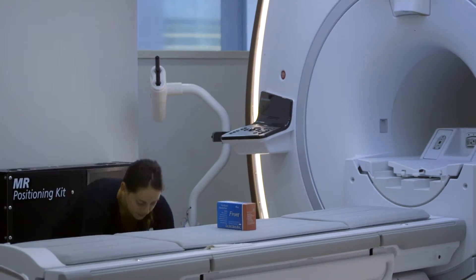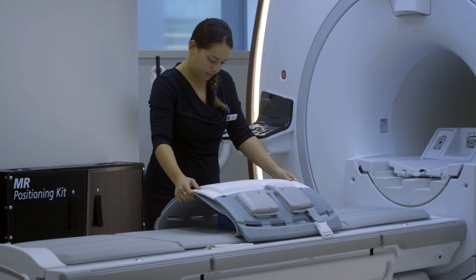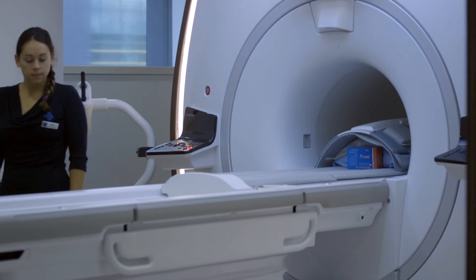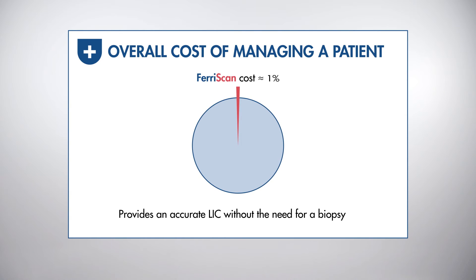It's very easy to set up Ferriscan on most scanners because there are no additional hardware or software requirements. The Ferriscan team provides all the support necessary to the MRI team at the centre. Ferriscan is charged on a per use basis and the cost is a minor fraction of the overall costs of managing a patient each year.